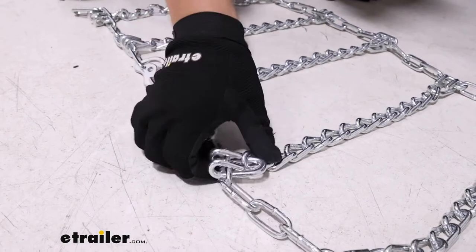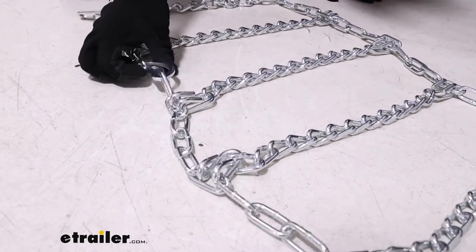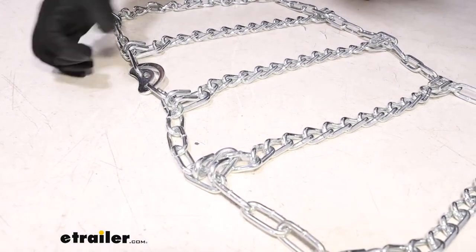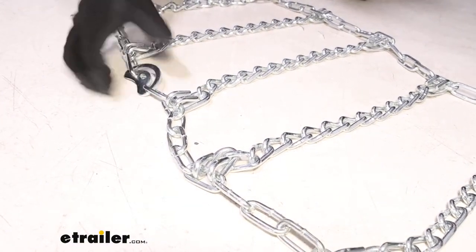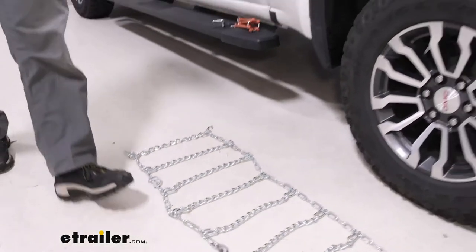You can see that's probably the more abrasive side, and that smooth side should face down towards the tire. The other thing is our cam tensioners — we want those on the outside of the tire where they're going to be accessible for us. After that, you can grab the tire chain by the middle and drape it over top of the tire.